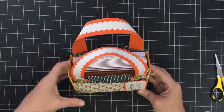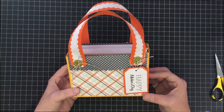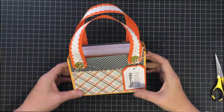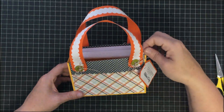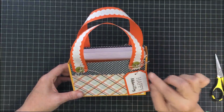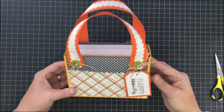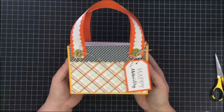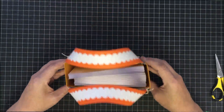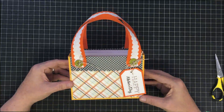I'm tying this little knot to hold the tag in place — now it says 'Happy Mother's Day.' Trim some of that away and look — we have our little Happy Mother's Day purse and greeting card gift! Imagine if you had this loaded with handmade cards, what a beautiful gift. If you make this purse or any project for Mother's Day, share it with us over on our Facebook group, which is called MayMay Made It and So Did I. Thanks so much for watching!